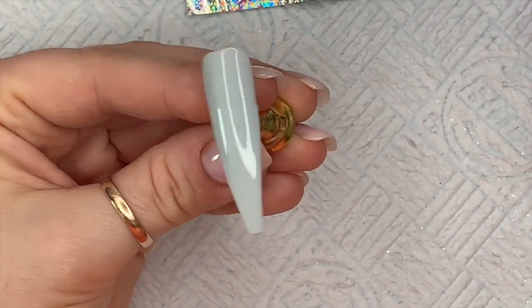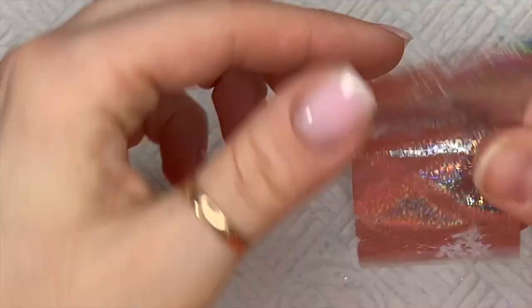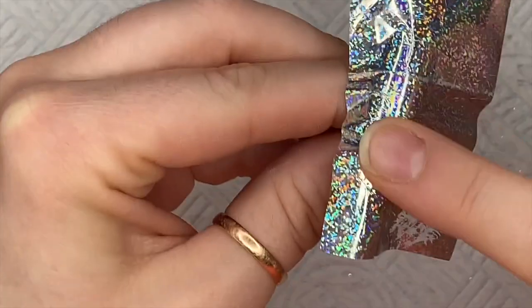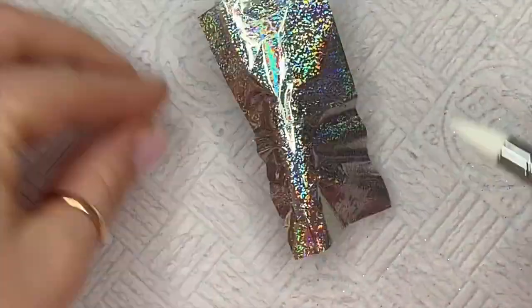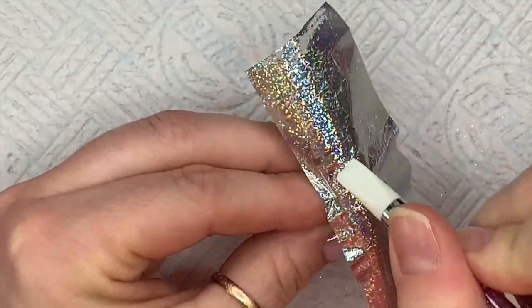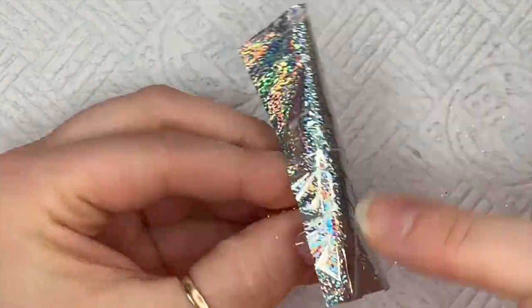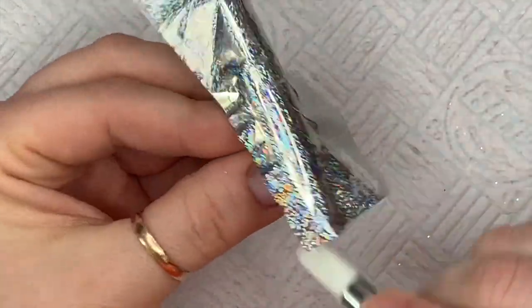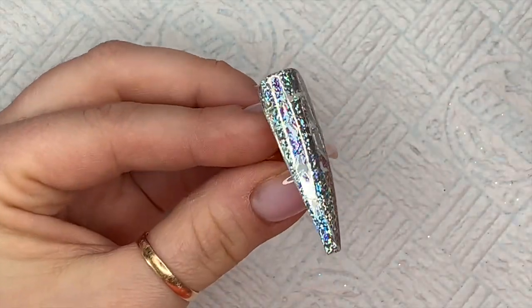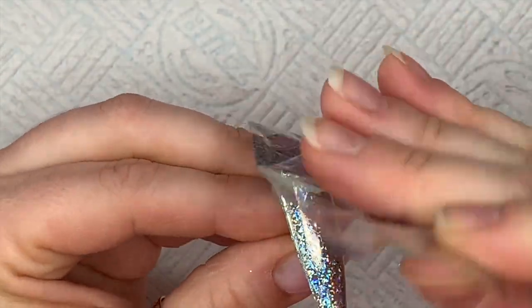Now we're going over with the SPD London foil gel glue — it cures in the lamp for 60 seconds. You want to make sure every part of the nail is covered when you apply it because you don't want any gaps. Then I'm placing the foil gently on the nail and using the silicone tool to rub the foil into the nail, trying to cover every little patch. When I think I've done it, I rip it off like waxing — one, two, three. There are little gaps but you can press the foil back into those.